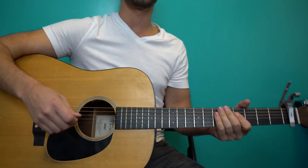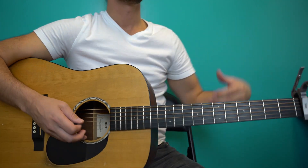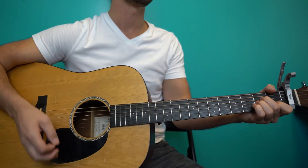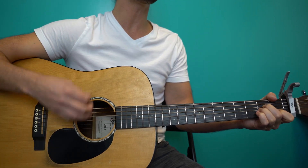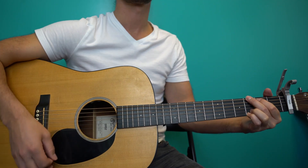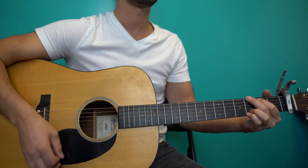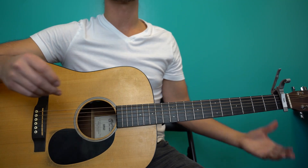And that gets you right into your chorus. So that sets you up right for the chorus, which is the exact same thing we've been doing — A minor for two measures, G for two measures. And then we get back to A minor. That's your chorus.